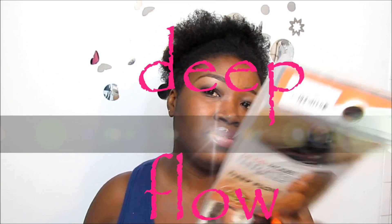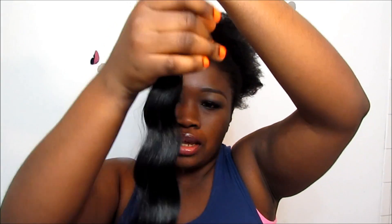Hey guys, welcome back for another video. I'm about to do my hair and this time I'm going to be using Deep Blub. That's this hair right here. I have five packs. I'm not sure if I'm going to be using all that. This is how it looks like — nice one here.